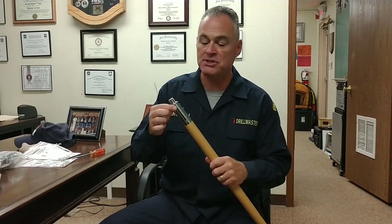I'm here to teach drill, but while I'm here, I'm using Millbar's Guide On Staff Replacement Kit, and I just found a guide on staff that is extremely loose.